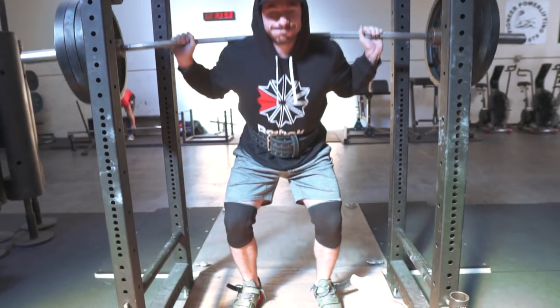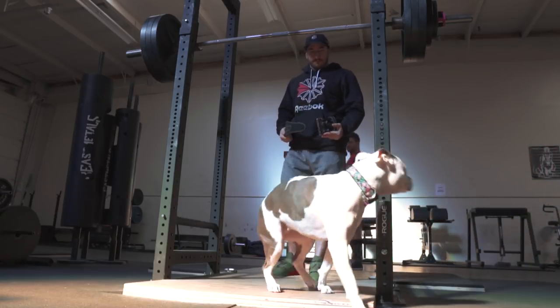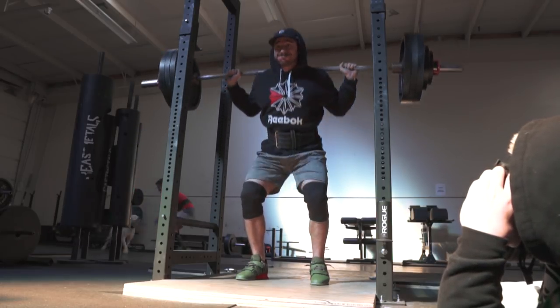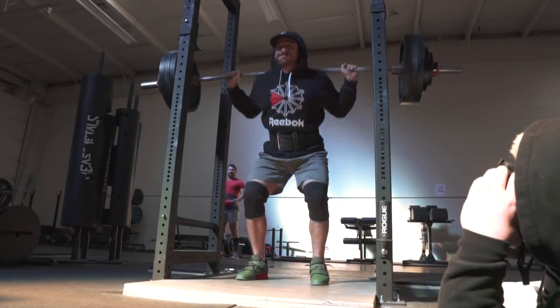So heavy singles — RPE 8, 9, whatever it might be — can build bad habits if your form already breaks down. All I'm saying is 60 to 70, maybe 80%. If you're doing reps — five sets of two, six sets of three — you'll get more volume, driving hypertrophy and strength, and you'll get more repetitions, more practice to build up that technique at loads you can handle.